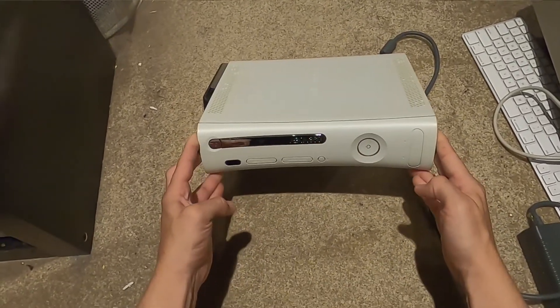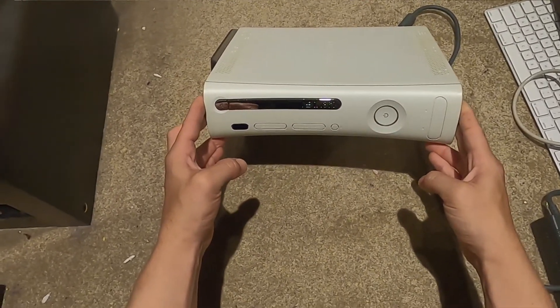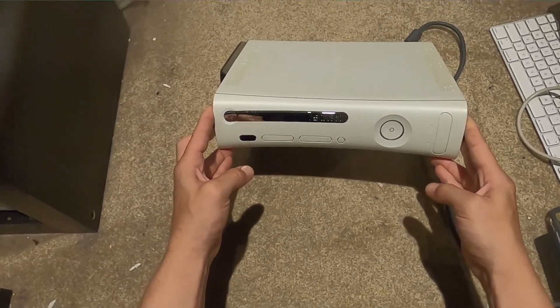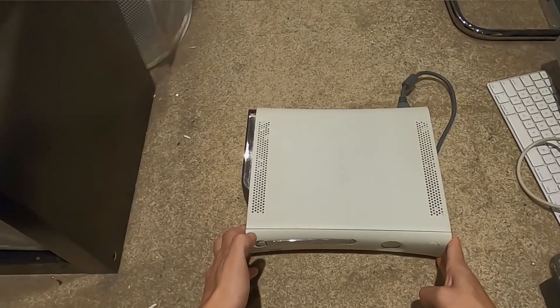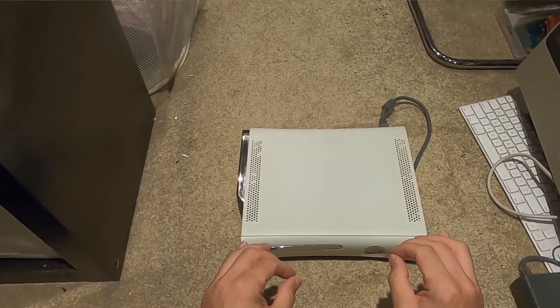Possibly programmed to die - I'm very suspicious of this era being programmed to die, because of HD DVD. I actually heavily invested in HD DVD.